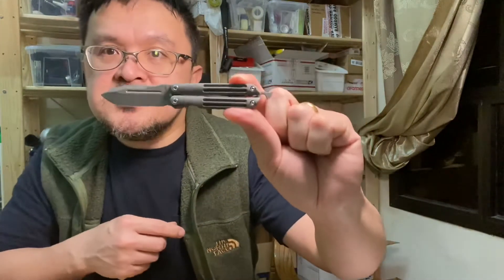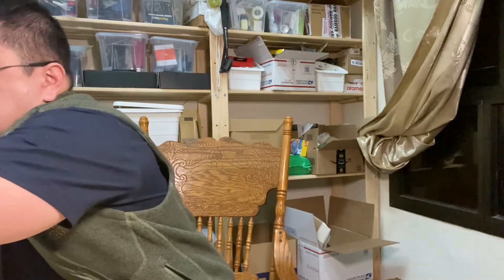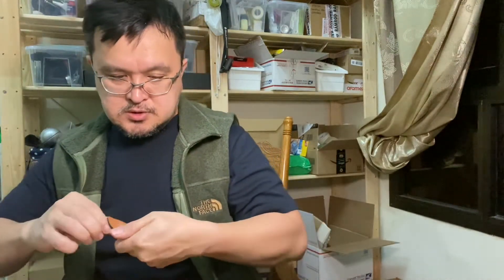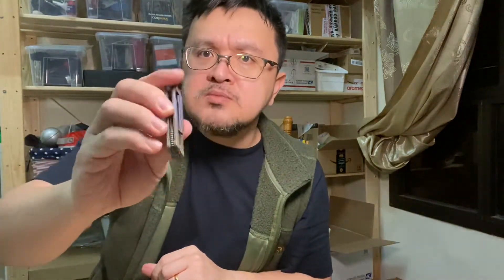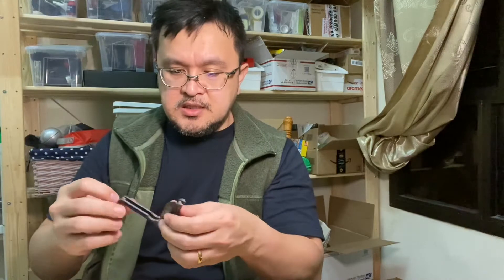Okay, so this is it — the Terrain 365 balisong in titanium. Let me quickly get the other one. So this one is full of oil. This one is of course nicer in color, but the custom color — the bluing or purpling — is prone to scratches.